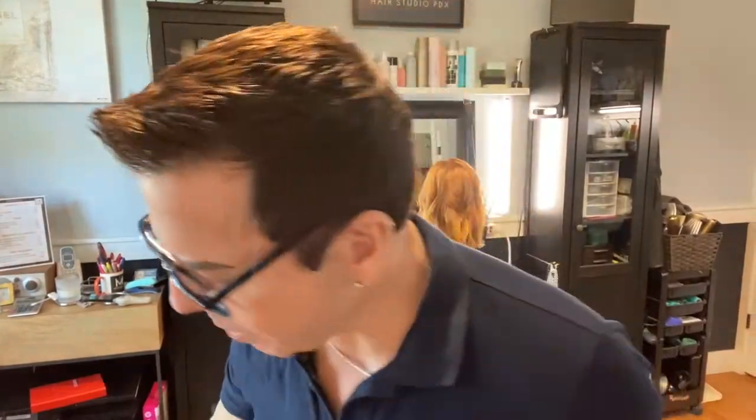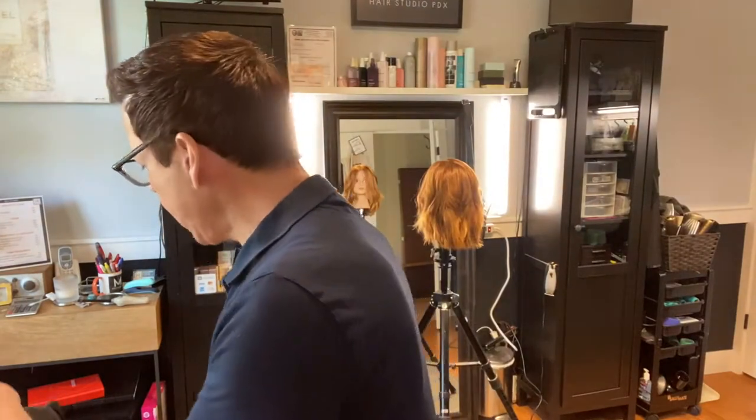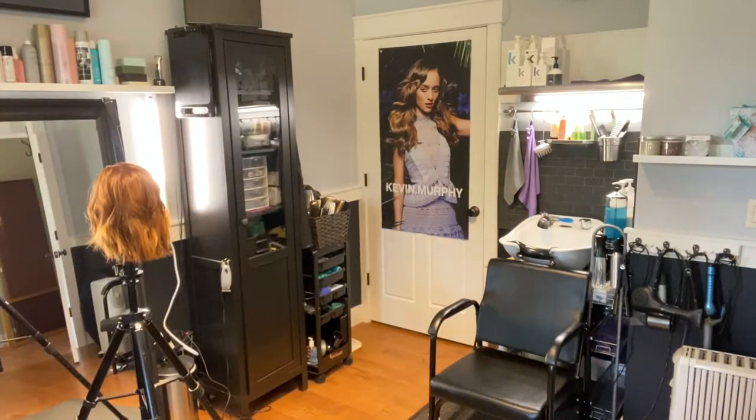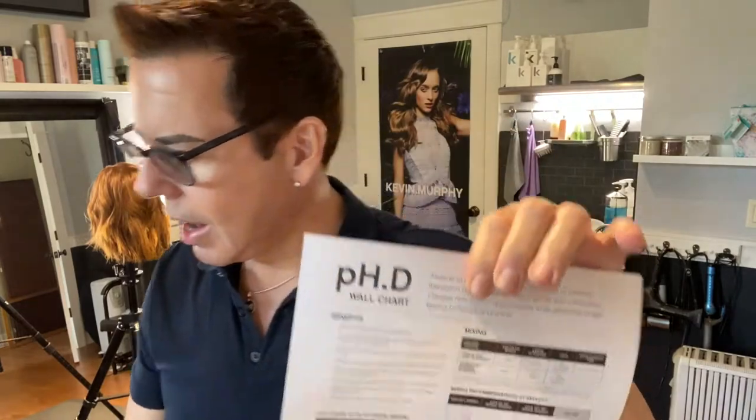So we are here at my hair studio and I'm about to try the new PhD from Kevin Murphy, which is a color additive that makes alkaline permanent color into demi by turning it down into an acid pH.